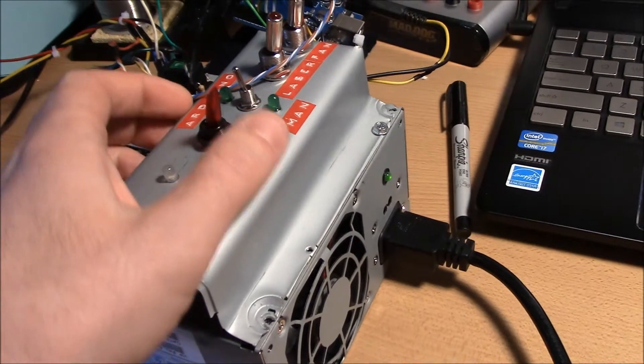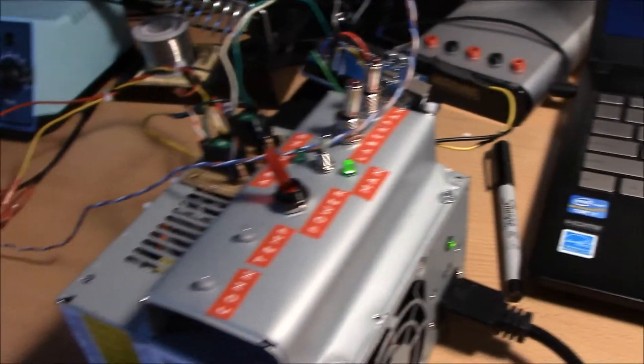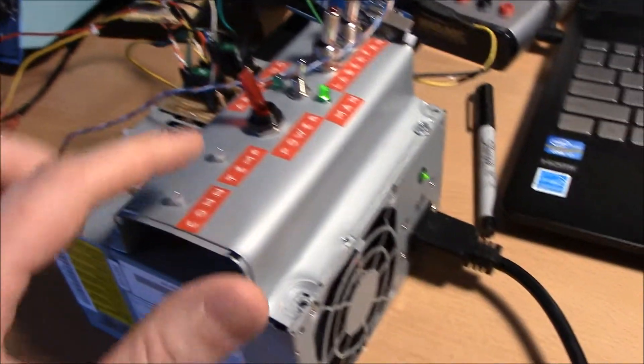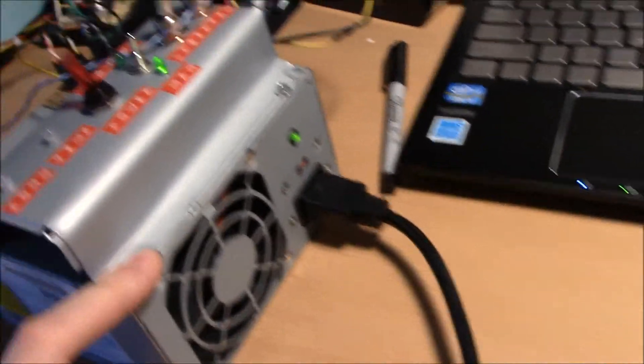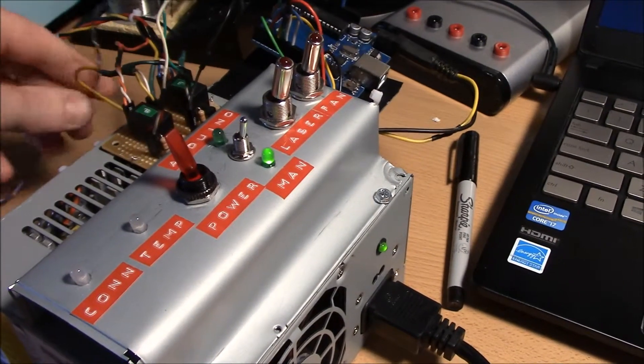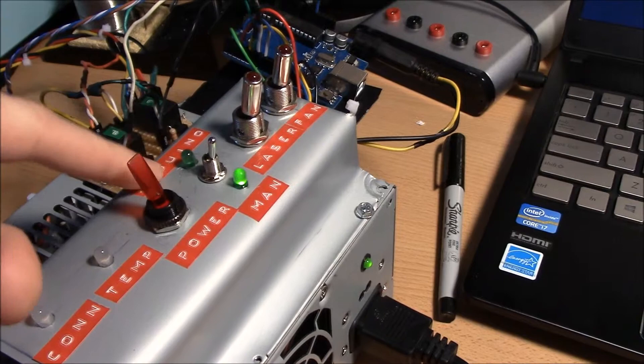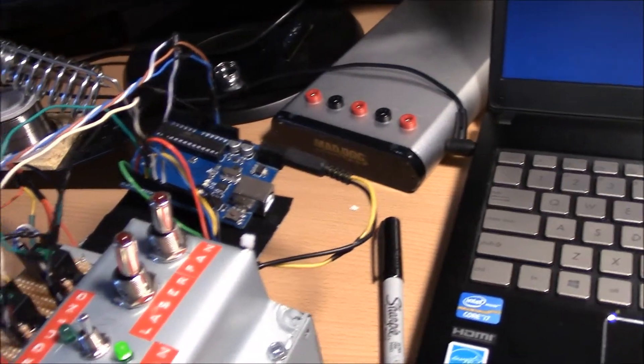How it works is I can just turn on the power here. Power's on now from the power supply. I've got kind of two selectors — I can choose if I want to manually control the laser or if I want the Arduino to control the laser.